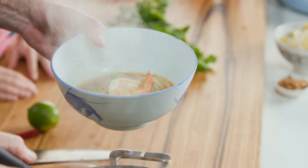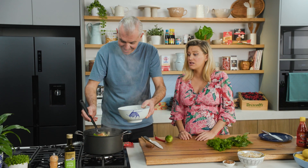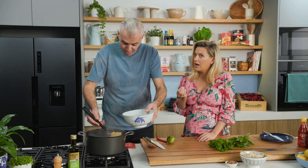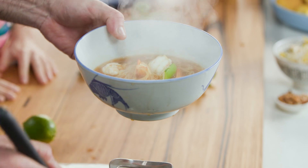Having a packet of angel hair pasta on standby is a great idea — we usually associate it with Italian style dishes, but it works exactly the same way here when you want a fast midweek soup full of flavor.